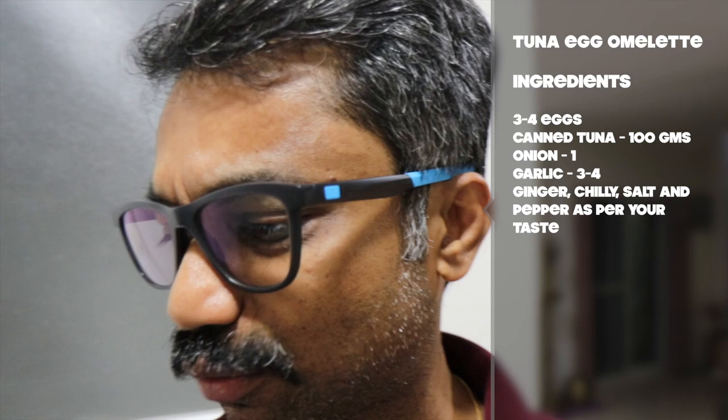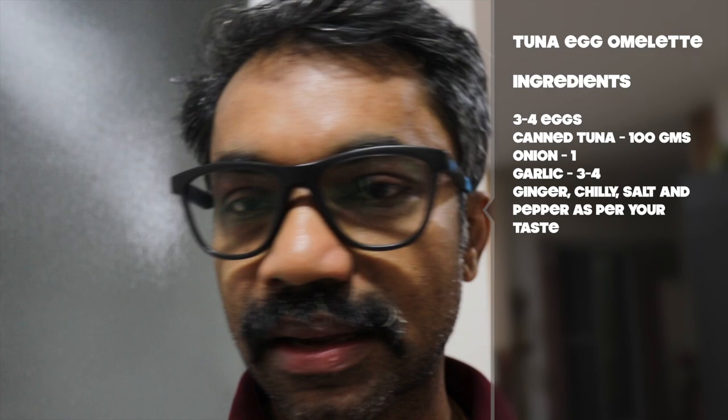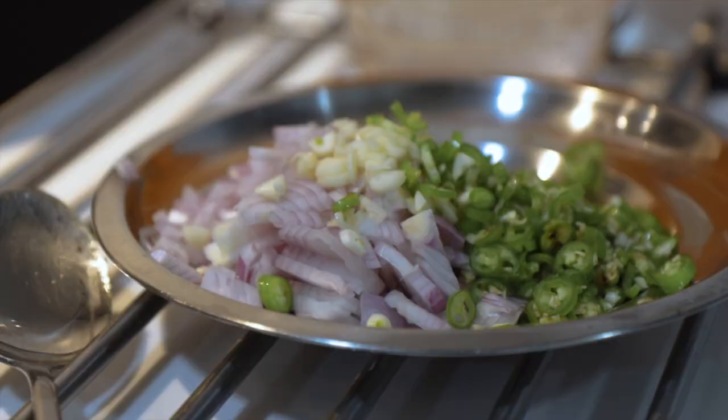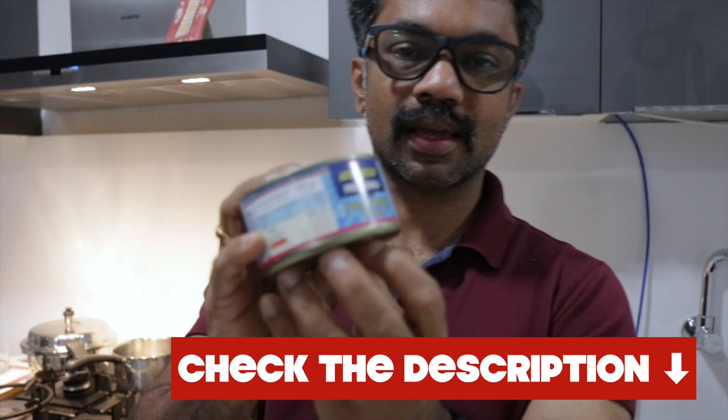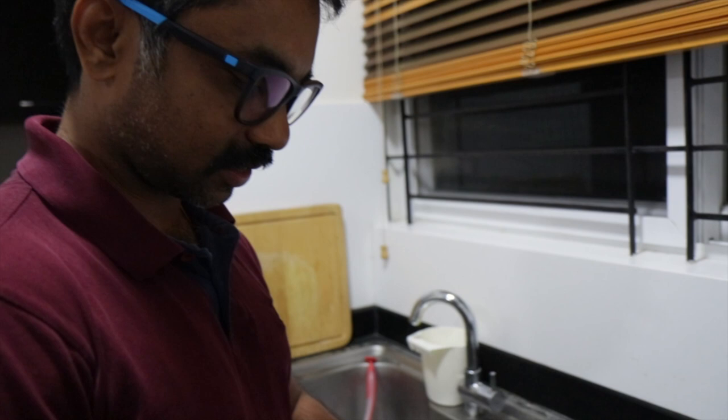I'll check the quantity on the tin and let you know. Then some chillies, some garlic, some ginger, and onion. This is a tuna corn can — 180 grams net weight. I usually get it from Maldives. This is the Maldives tuna — it supports heart health, healthy brain development, and is rich in omega-3. Really good.